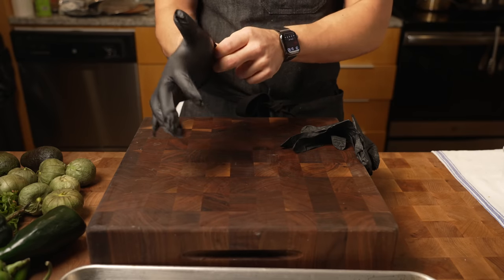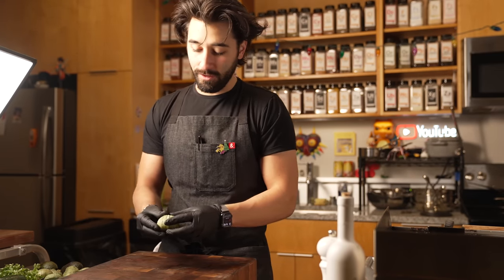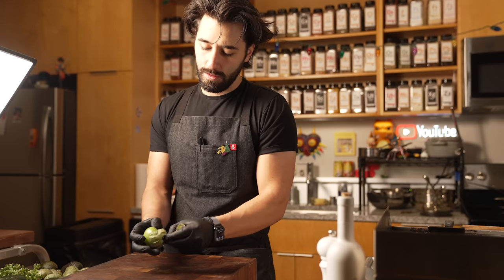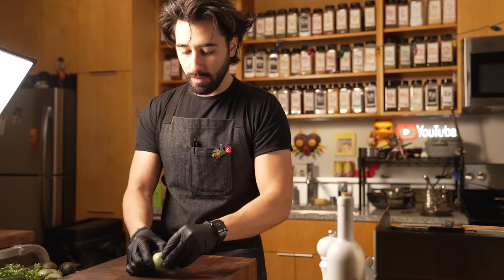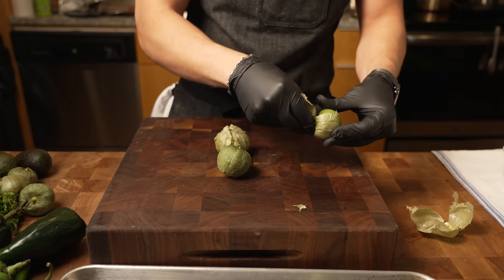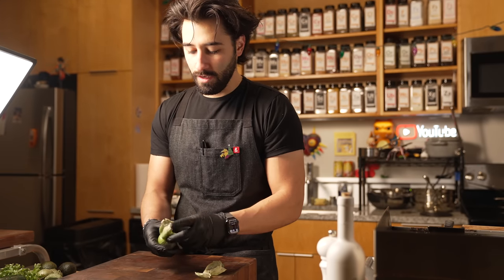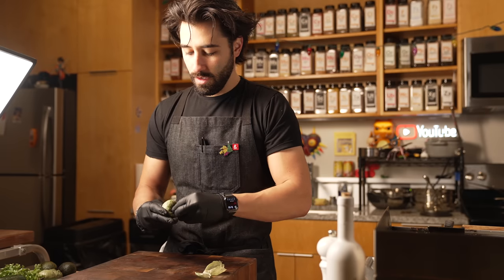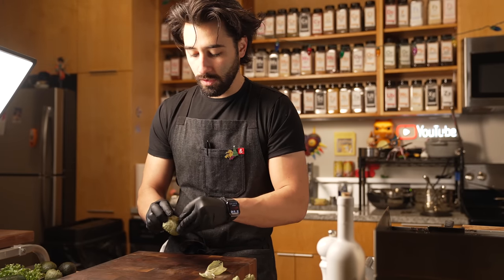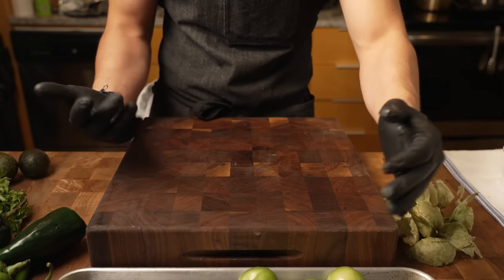Since chilies can obviously get quite spicy, I'm going to use gloves. If you don't have any, wash your hands thoroughly. Also, tomatillos can be quite sticky, so it's nice to use gloves for those. What I'm going to do is peel all my tomatillos and then put them onto the sheet tray. On the sheet tray it's going to have pretty much everything — the chiles, the tomatillos. I might even throw in some garlic, some onion, and that's going to go into our pozole. All our tomatillos peeled onto the sheet tray.